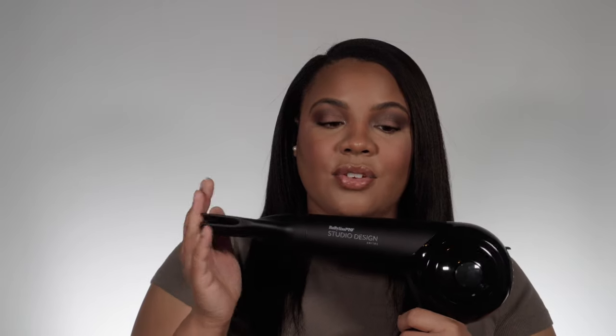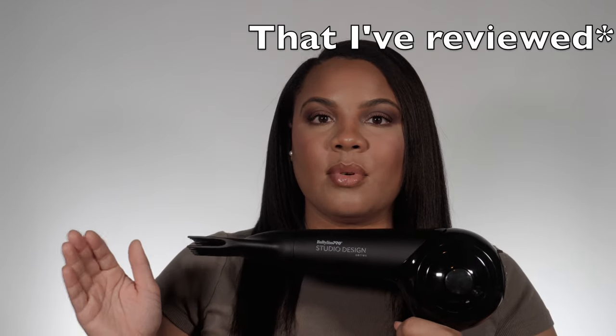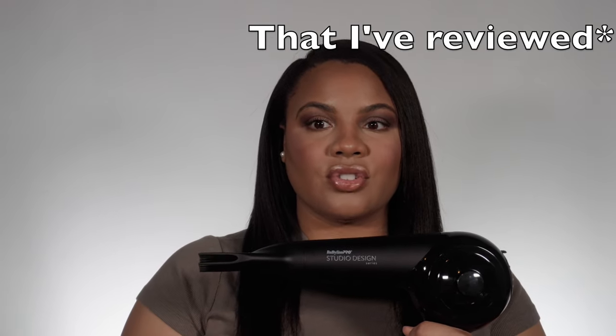This blow dryer is priced at $160 in the US. You can grab it at Ulta Beauty or on Babyliss's website — I have all the links in my description box below. I think that is a fair price for the technology you're getting. You're really getting the bang for your buck because they're including all of the attachments, whereas none of the other blow dryers come with attachments other than concentrator nozzles.